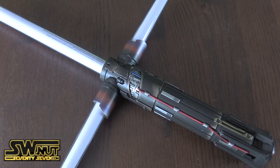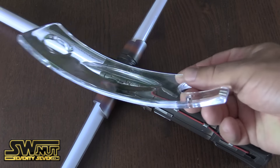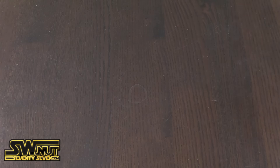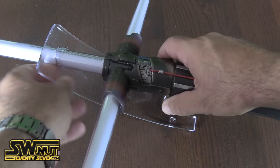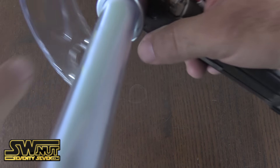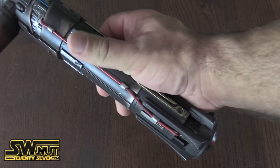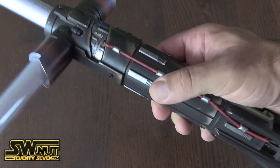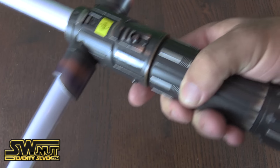Let me know what you guys think and thanks for watching. Here's a closer look at the lightsaber itself. It does come with a really awkward stand — I can never figure out how these stands work. I think you're supposed to put it through the loop like so and make it stand like that. It's kind of awkward for such a big lightsaber. Here's a closer look at the handle. Really detailed — just like Kylo Ren, there are things coming out of both sides.